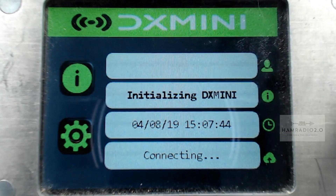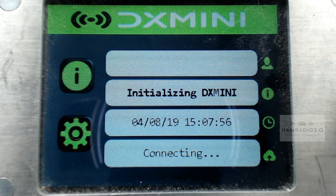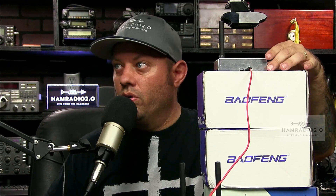The coolest thing about this hotspot, in my opinion, is that it'll tell you the IP address on the bottom of the screen. A lot of these touchscreen hotspots will tell you information you need to know. If you connect to Pi-Star as an access point with your phone or tablet and go to 192.168.50.1, it'll pull up the Pi-Star menu where you can configure and scan for ambient Wi-Fi, connect to a Wi-Fi network. Then it'll disconnect from AP mode, come up on your Wi-Fi network, and give you an IP address for your network.